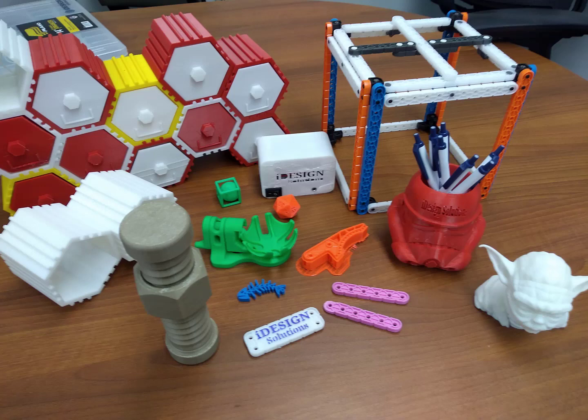Hey everybody, it's Alex here to talk about something I'm really passionate about, and that's 3D printing, especially in the world of VEX Robotics. There's a lot you can do with 3D printing for VEX IQ and VEX EDR, and I want to discuss just a little bit of those opportunities for 3D printing.